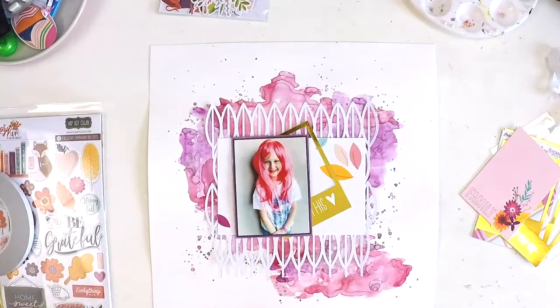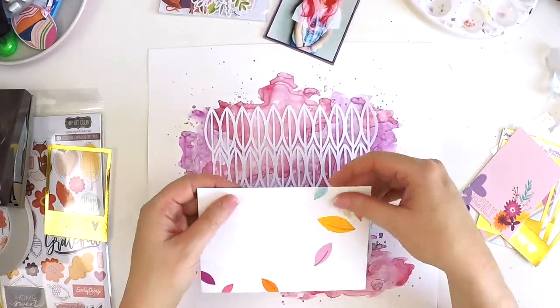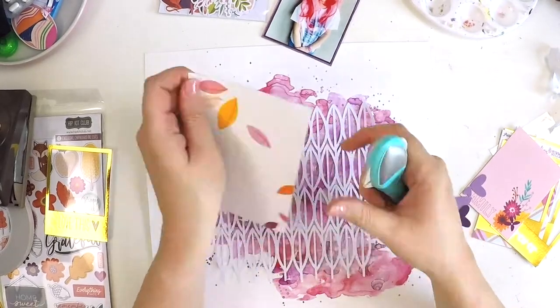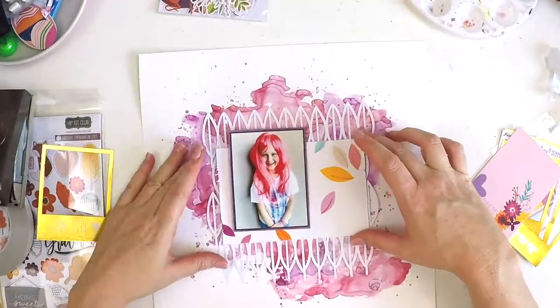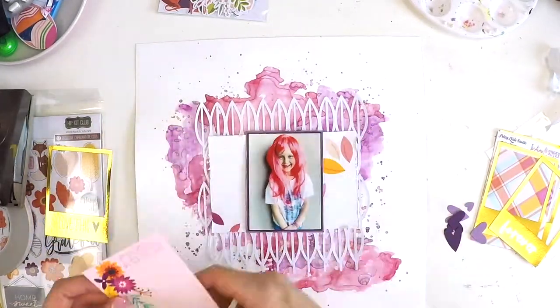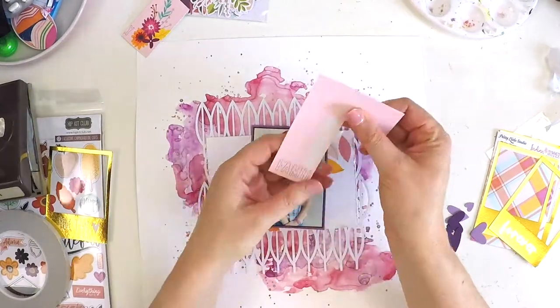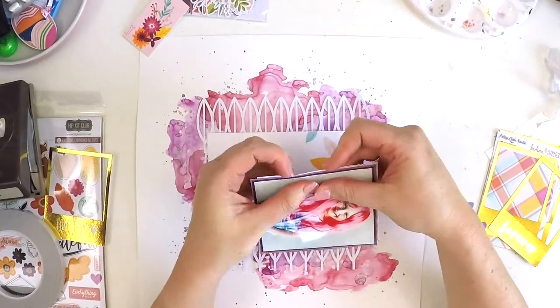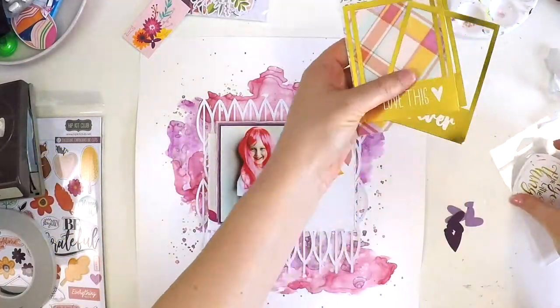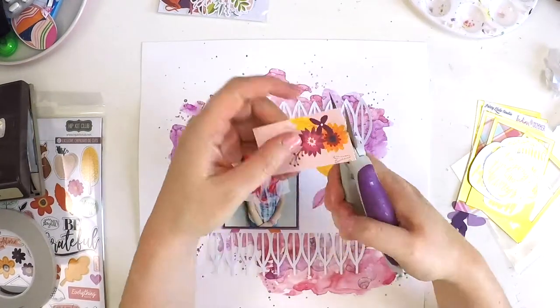I want you to just give it a go. If you're subscribers to the Hip Kit Club color kit, you would have oodles of the Lindy Stamp Gang magical sprays and powders right now. There's no harm in just having some fun playing with swatches. You can even practice for the sake of practicing — get out your art journal, do a few pages, and just play with the product to get a style you really like. I hope that makes sense.